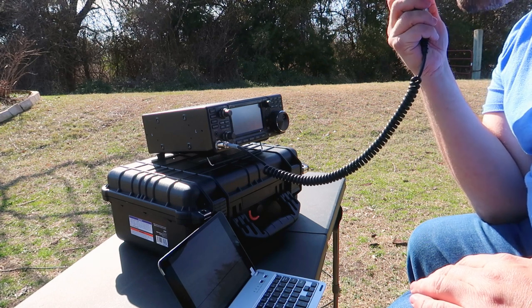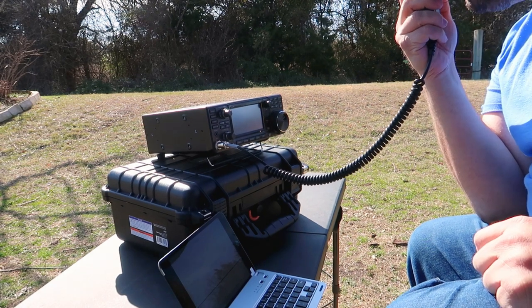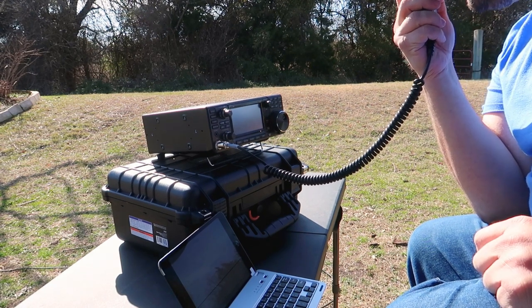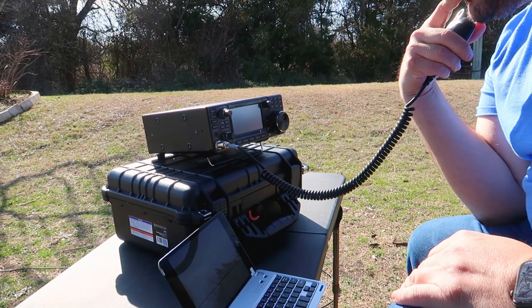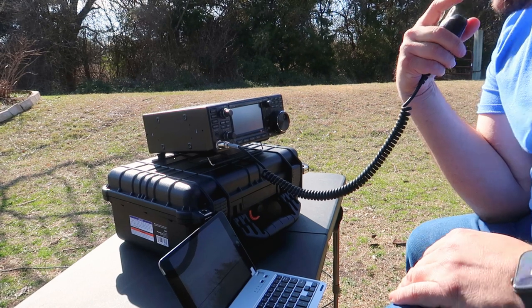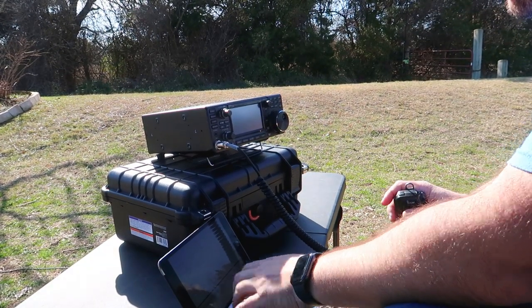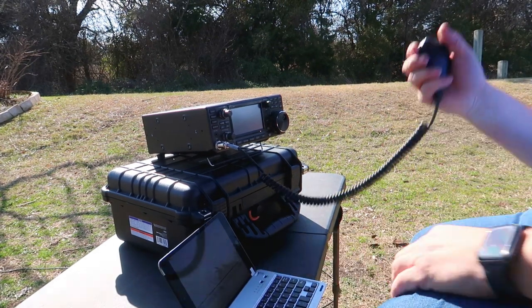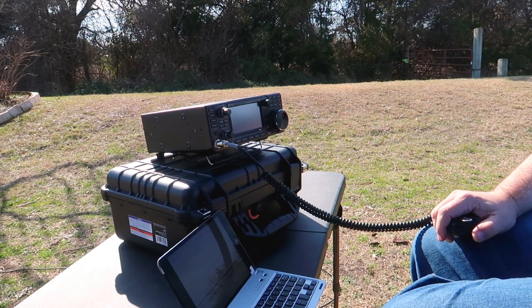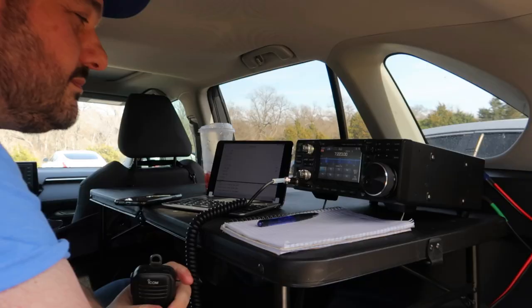You're my very first contact on this activation, so got you in the log, got a 5-7 on this end, and good luck on your activation. It's a great time — it's like a lead addiction. I'm ready to see you park on the air. See you, Parks on the Air.